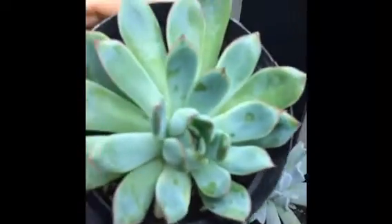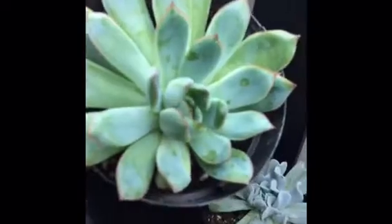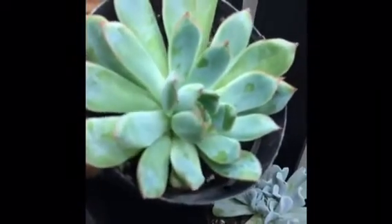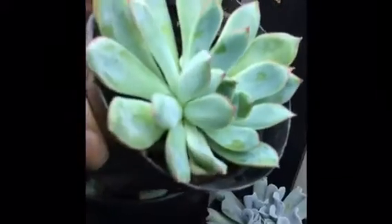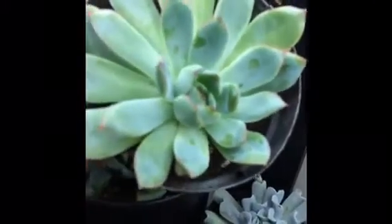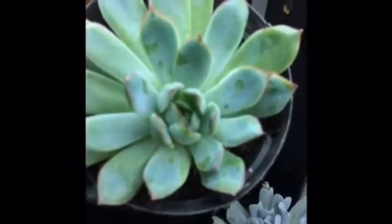This one was also in a clearance arrangement and it had root rot and yellow leaves on the bottom. So I cut off the top, removed the yellow leaves, and it rooted successfully and it's growing now. It's a really pretty plant.